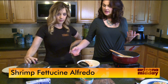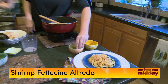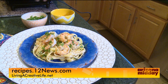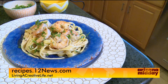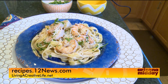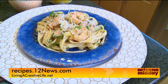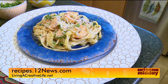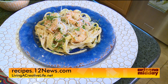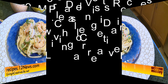Once it's melted and nice and tight, pour the sauce on top of the noodles and add the shrimp back in, stir it up — that's it, it's that easy! Parsley isn't just for garnish; it really cuts through the creaminess and is an important part of the dish. Add more parmesan on top if you like — be as decadent as you want. This is shrimp fettuccine alfredo, a guaranteed family favorite. Find the recipe at recipes.12news.com or at livingacreativelife.net.